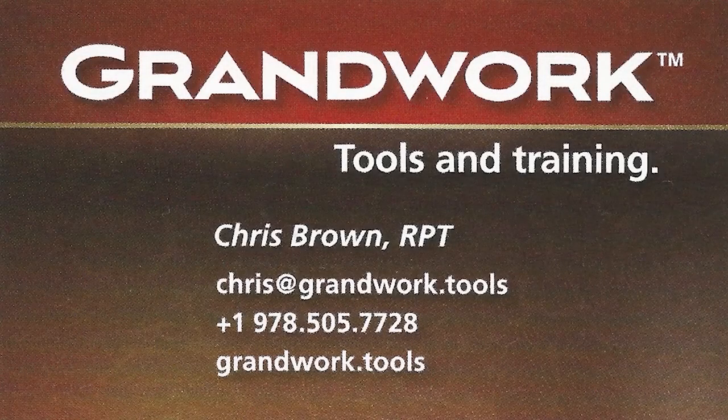Please like, subscribe, or follow the link in the notes to my website. Thank you!